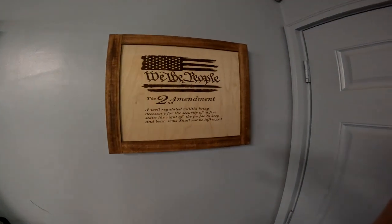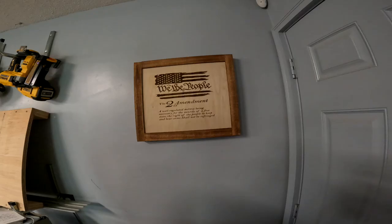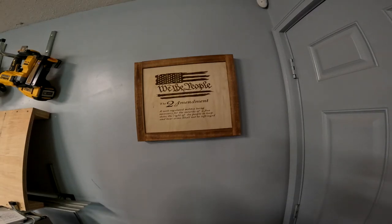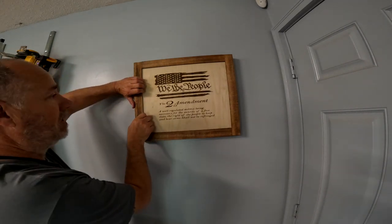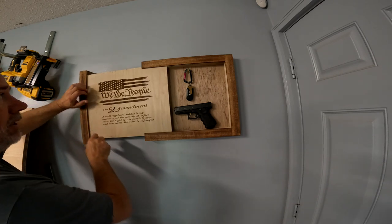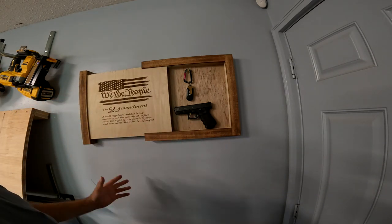Today I'm going to show you how I made this picture frame. It's kind of like a 3D picture frame and I'll show you what's inside. I made this for a customer and decided I liked it so much I was going to keep it for myself. When you pull this back, there's a nice little concealment pocket — keys, wallet, pistol, whatever you want to put in here.